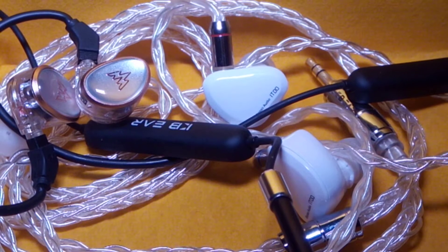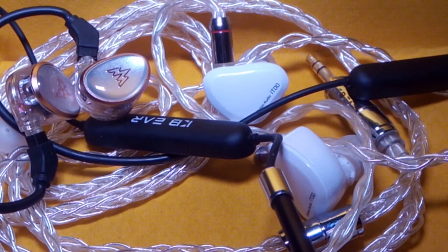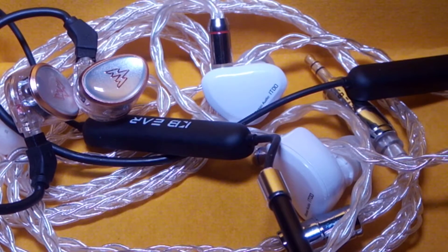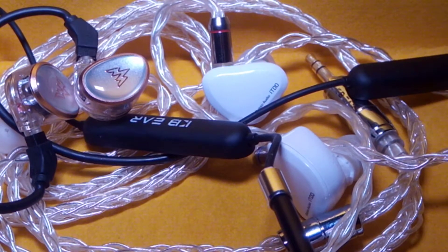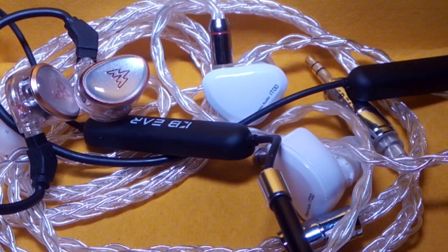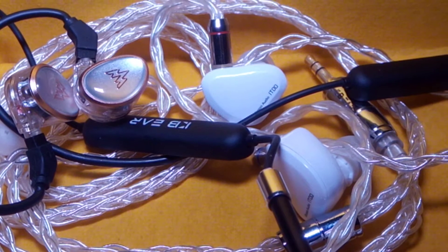Let's start with this before I get my hands on the Moondrop Area to compare later. In terms of build quality, I don't think I would pick one over the other — I'd rate both of them as very good. Both are 80-dollar earphones individually, minus the extra accessories, and they are wonderfully built.